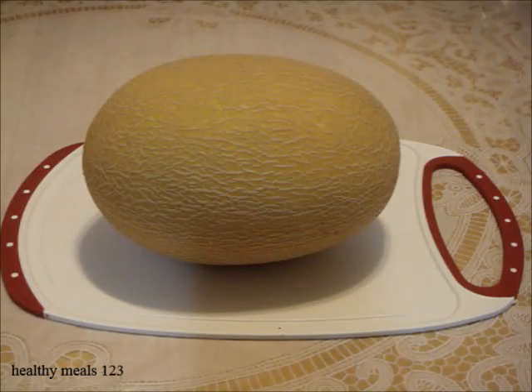Welcome to Happy Meals 123. I'm going to show you how to select Hammy Melon — when is it ripe, how to cut, how to store, and what does it taste like.